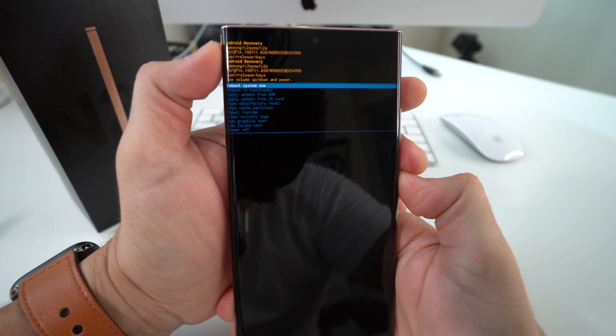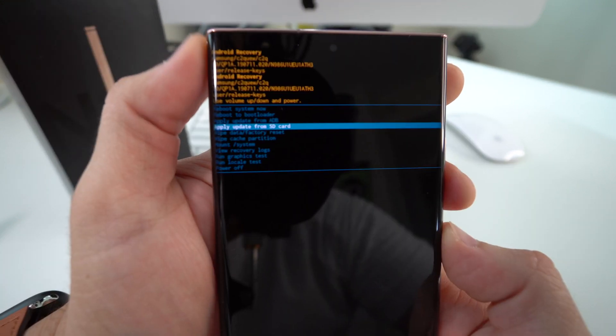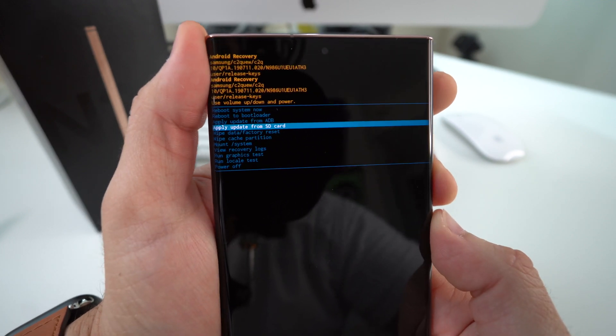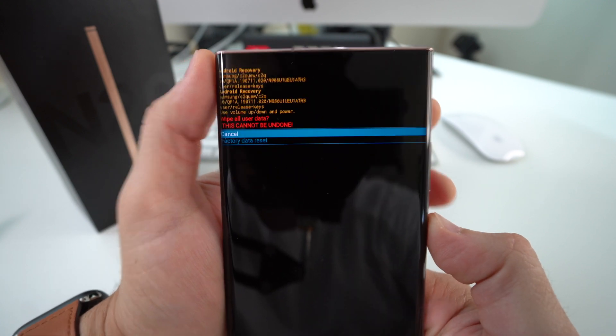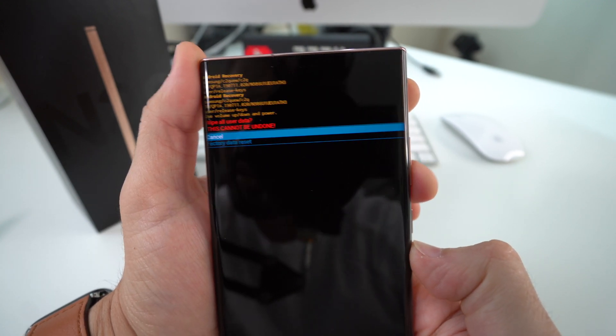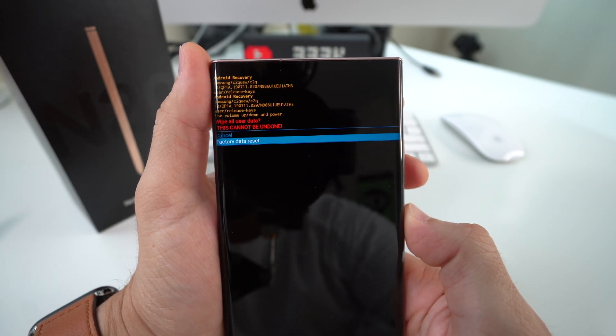Here in the Android recovery screen, scroll down with the Volume button to Wipe Data / Factory Reset, which is the fifth option down. Once it's selected, confirm with the Power/Lock button, then scroll down one more time with Volume Down to Factory Data Reset and confirm with the Lock button.